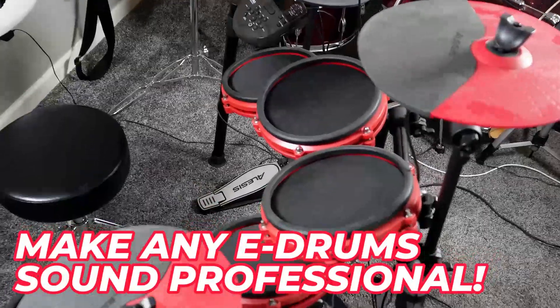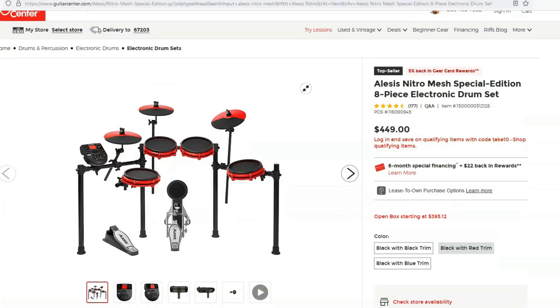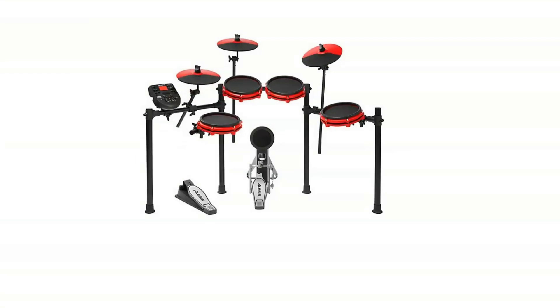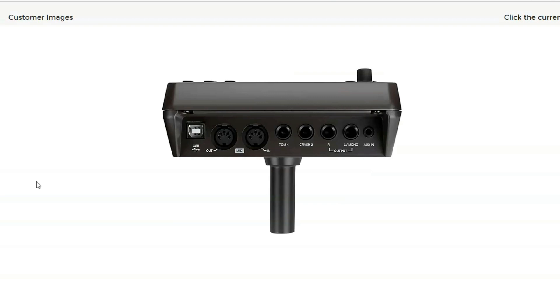Today we're in the home studio making a terrible electric drum set sound like a professional radio-ready drum set. I never thought I would gig or record with an electric drum set — I cringed at the idea. But I've discovered a little trick and I'm going to show you how you can do it too. I got this Alesis Nitro Mesh drum kit used at Guitar Center online for like a measly 200 bucks.